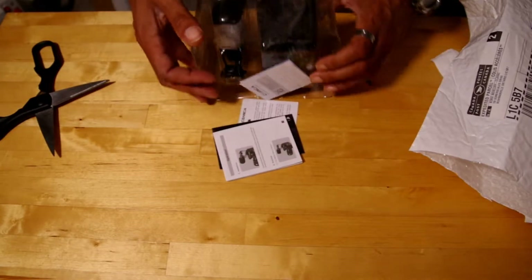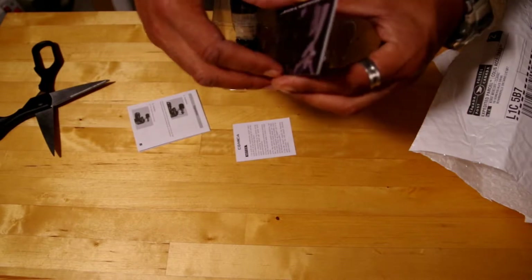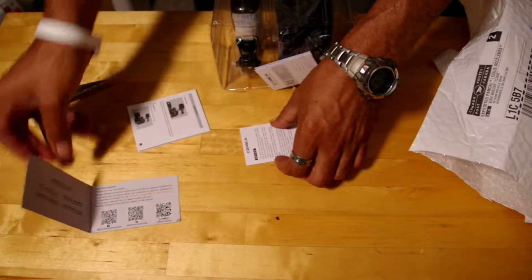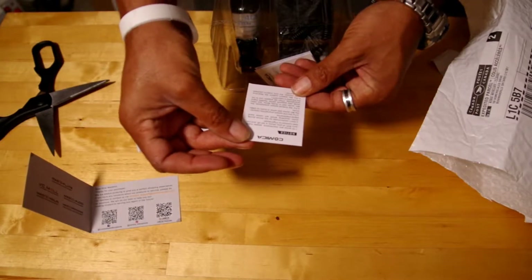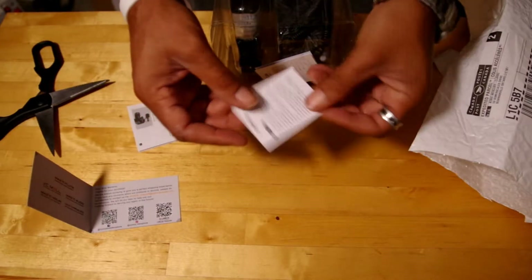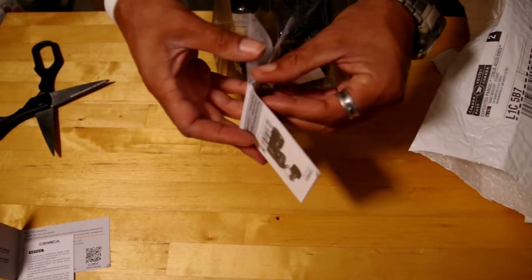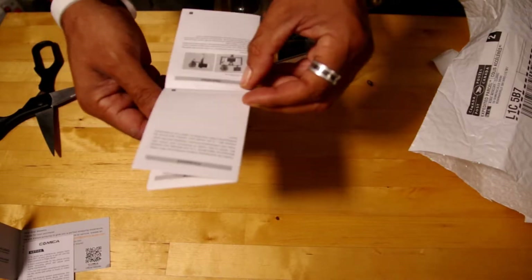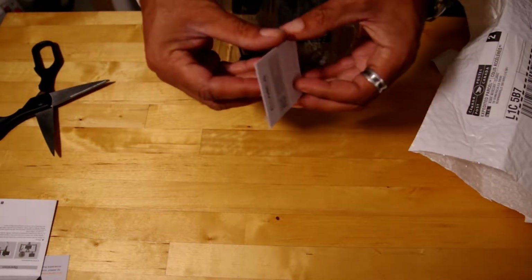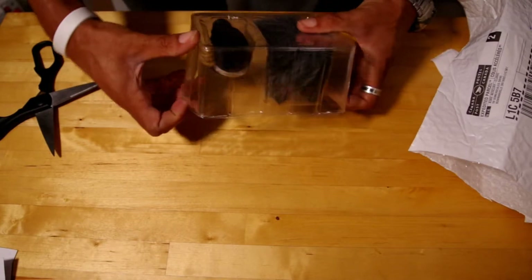However, obviously it doesn't. Let's see what we have here. Same as the V30 Light, you've got your authorized dealer card with an email address and different company names under the same umbrella. There's a quick notice for iOS and Android phones, the other side is in Chinese. Then you have your owner's manual and user operation guide. There's also a registration card, which nobody ever uses, and the company is in China so I'm not sure how well that would go.